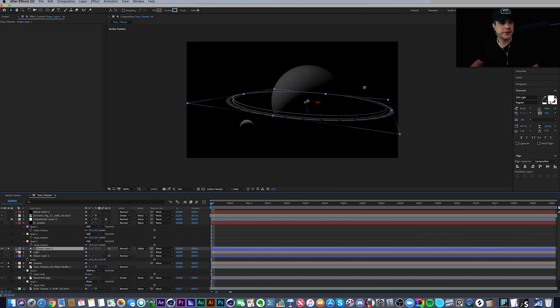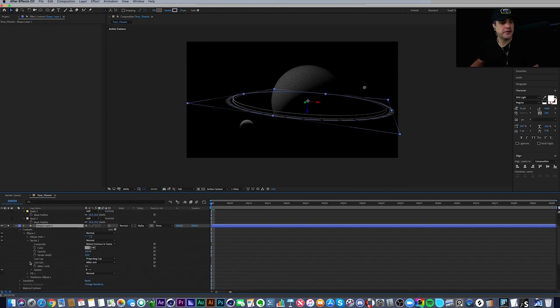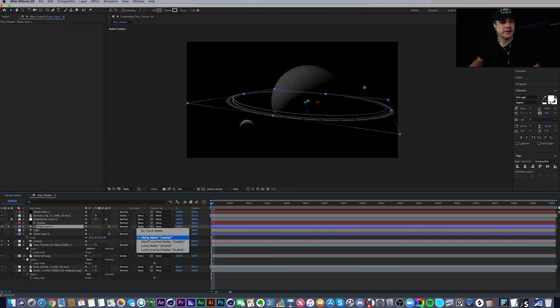The shape layer has a stroke path with a dash applied to it. I added the dash by clicking the plus button and played with the settings — I decided that 42 was the gap value I liked. Going higher makes really big dashes; going lower fills it in more to tight rings. It's all about playing around to find what works. There's our ring with the alpha matte set to the solid above it.